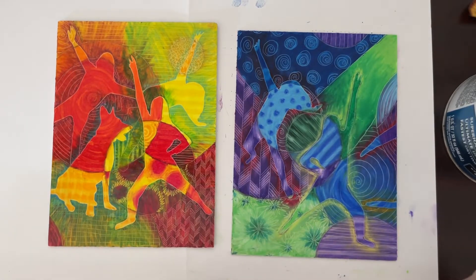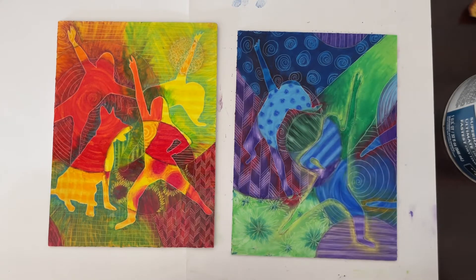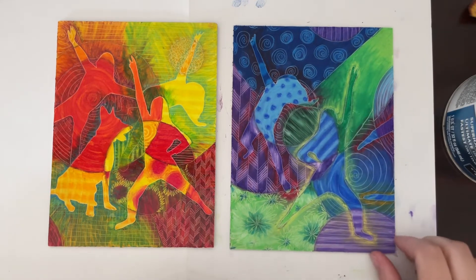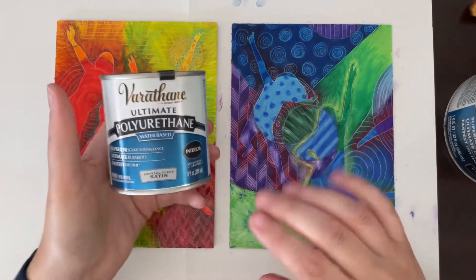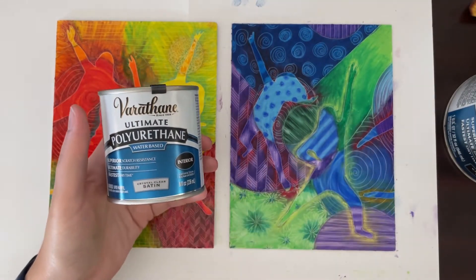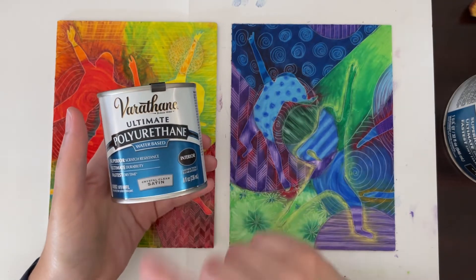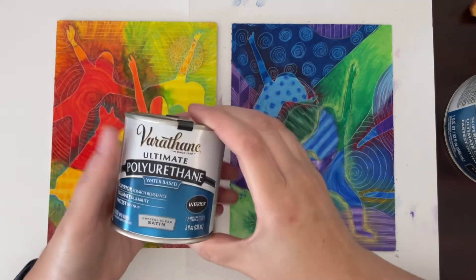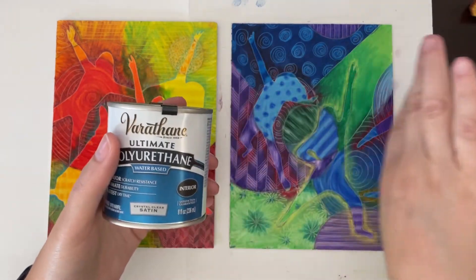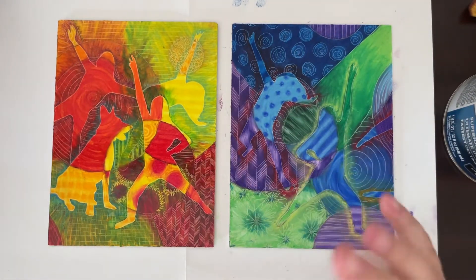Welcome back. When you have everything done and you're happy with how it looks, it's time to make it permanent and seal it up. I've been using polyurethane on this one — it's a water-based satin, though I actually use a gloss one. This smaller one fits on camera; I have a bigger one off to the side. Make sure it's nicely shaken and mixed up.